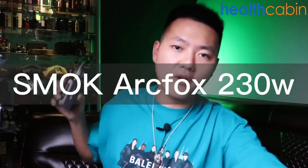Hey, what's up guys, how's it going? This is Vaping Device Unboxing Vlogger Austin from HealthCabin. It's been a long time sitting in front of the camera producing my unboxing video, but I'm back again and I will keep producing unboxing videos on our YouTube channel HealthCabin. So today I'm bringing a brand new sub-ohm mod from Smok — the Smok ArcFox.